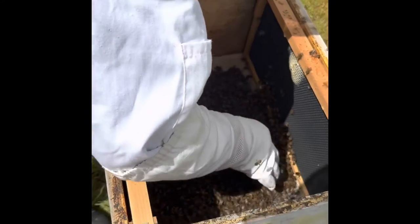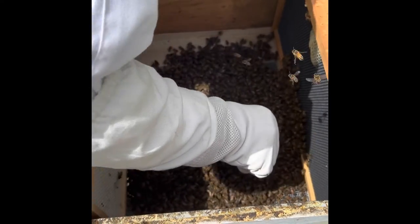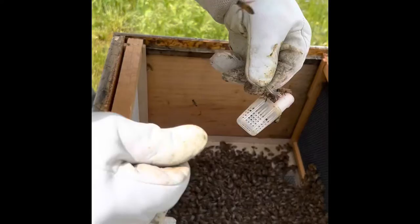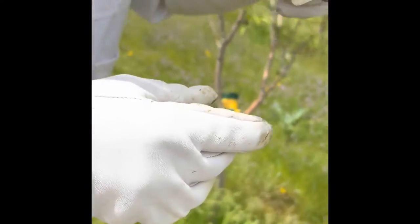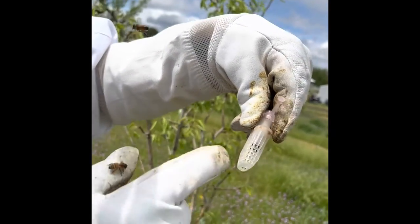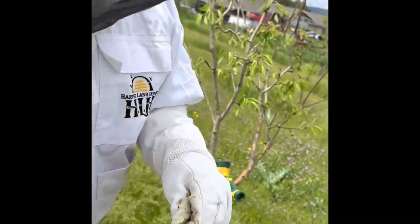There it is — found it! Does she look okay? She's in there, running around. She's moving okay, that's good. She's moving and there's a couple little nurses after her. We have a queen.